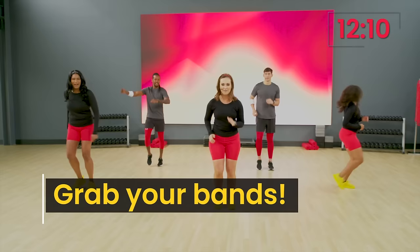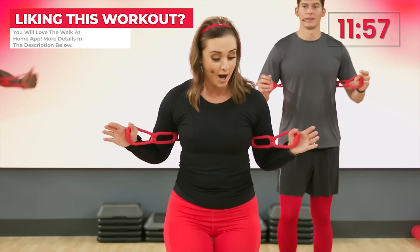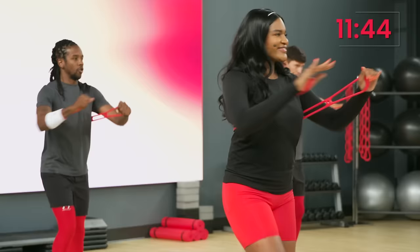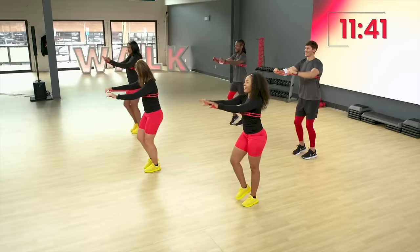Keep it walking. We want to add some resistance. So Taj is grabbing my bands. We got Zuri on band duty. Take them right behind the back. Here we go. Two, one. A slow chest press here. Push. Push it straight out to the front. Let's speed it up right here. Double time. Woo. That feels good. Nice. Keep it here, guys. Four, three, two, one. Keep it in that walk. Nice job, guys.